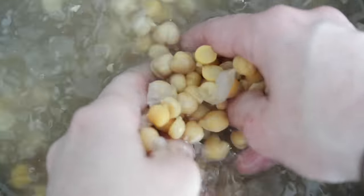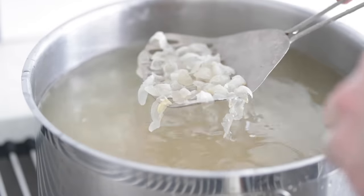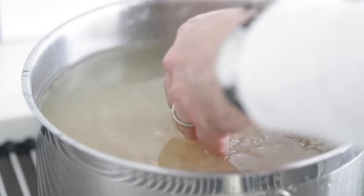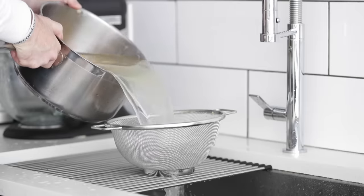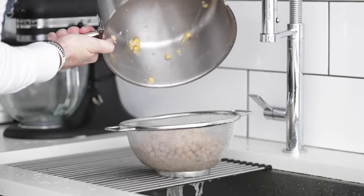An easy way to remove the shells is to get your hands in there and gently rub them together — you don't want to break them up. You'll notice that the shells start to float. Go ahead and grab a strainer or small colander and simply scoop all of those out and discard them. Once you've got most of them — don't worry if you don't get all of them — go ahead and strain those garbanzo beans again.